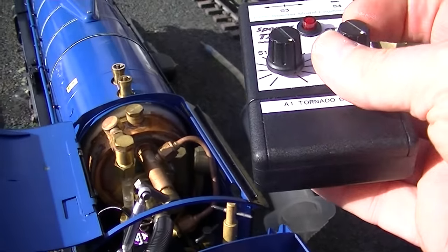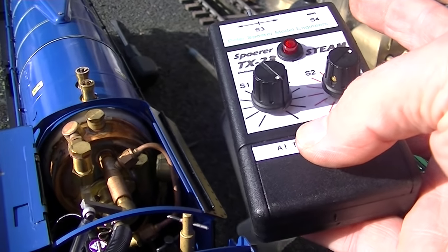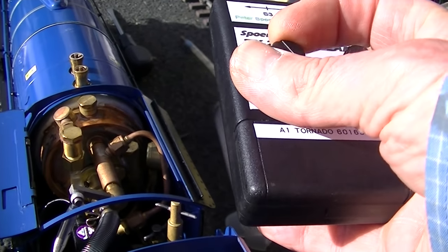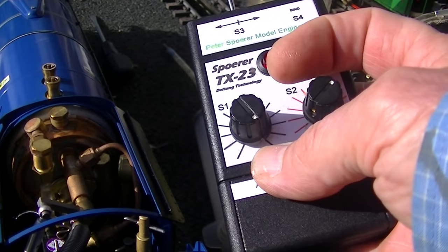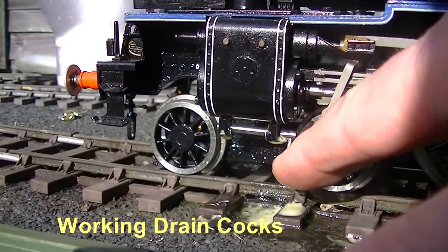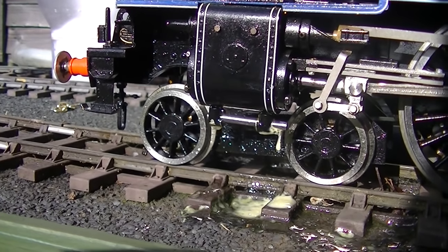First, we set the regulator so it's just open, feeding steam into the cylinders and warming them up. We put it in full reverse so when she starts creeping backwards I know she's ready to run. Just here we open the drain cocks to get rid of any water and condensate.